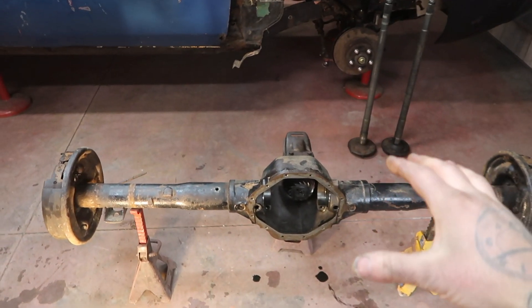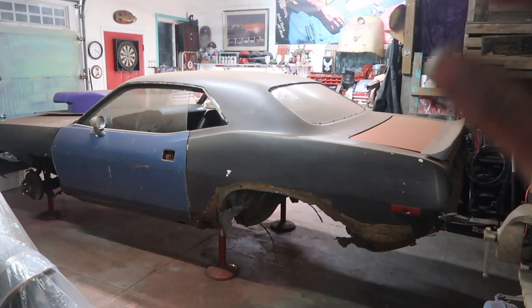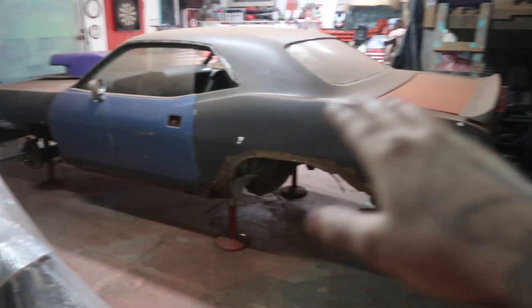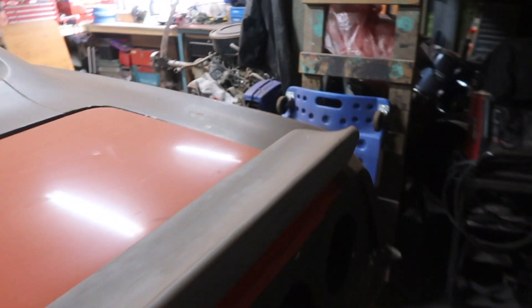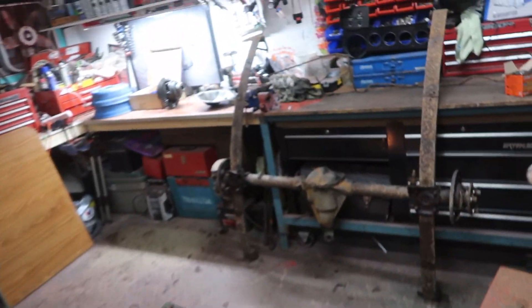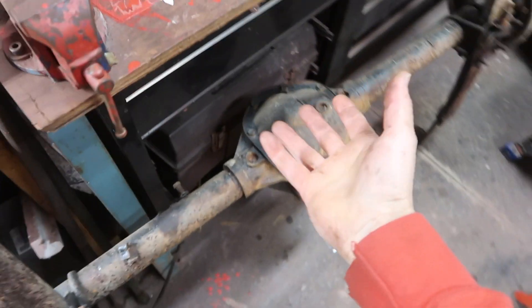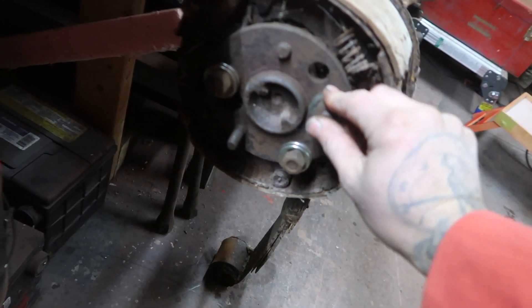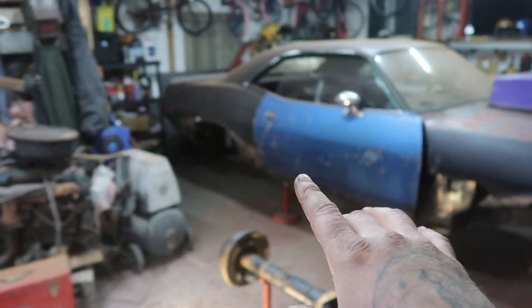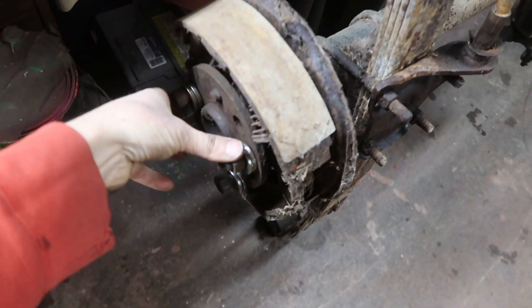On today's episode we just picked up this new nine and a quarter rear end for the Cuda project. I had originally a seven and a quarter - when I first picked this car up it was literally just the shell, there were no doors, no hood, no trunk, nothing. The rear end in the car was just a seven and a quarter, used as a dummy rear end. The leaf springs weren't even bolted up, all the bushings are shot, and it had some random rims with a four-inch bolt pattern - so the seven and a quarter definitely has to go.